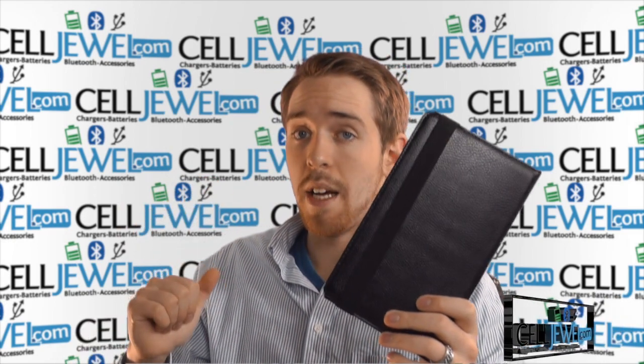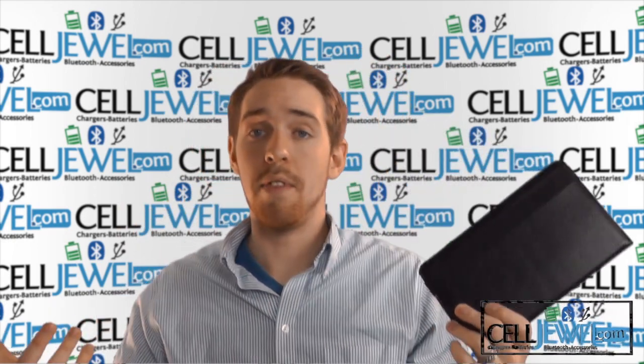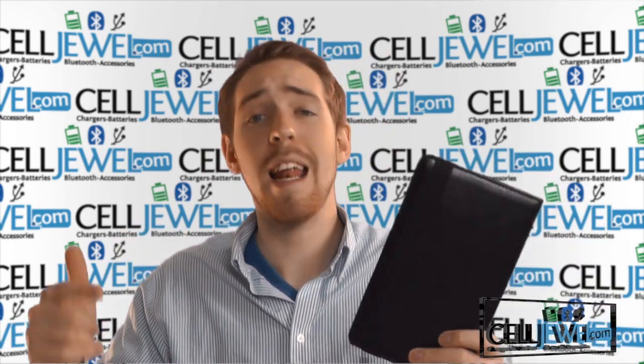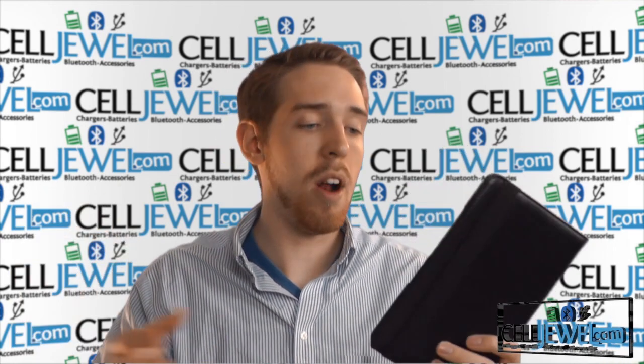First of all, you can buy it today at CellJule.com — we have all your tablet accessory needs at phenomenal prices, so you should definitely come check us out. You should also like us on Facebook so you can get coupons and stuff like that, and subscribe to our channel to learn about all our new products.